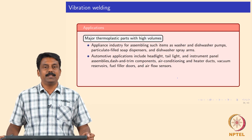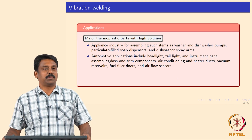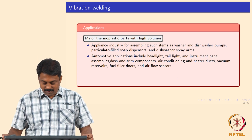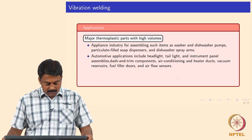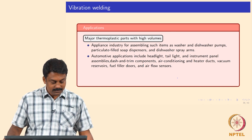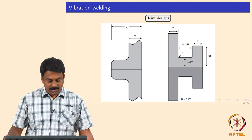Applications of vibration welding are mainly in high volumes, particularly the appliance industry: water bottles, washers, dishwasher pumps, soap dispensers, dishwasher spray arms. Automotive applications are also very widely used — instrument panels, components, air conditioning and heater ducts, vacuum buzzer wires, air flow sensors. Joint designs require symmetry to be maintained, as heat dissipation can be very tricky in vibration welding.